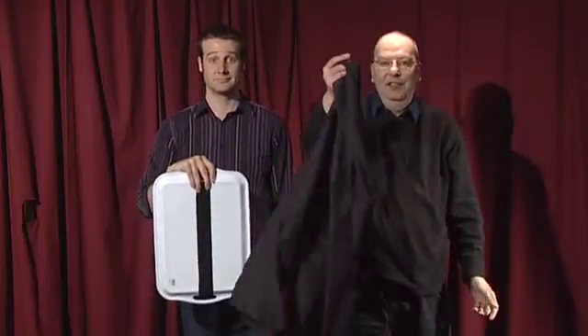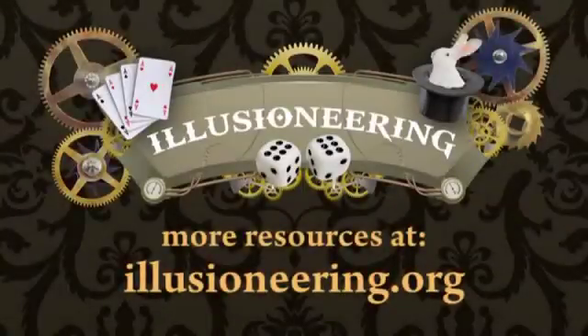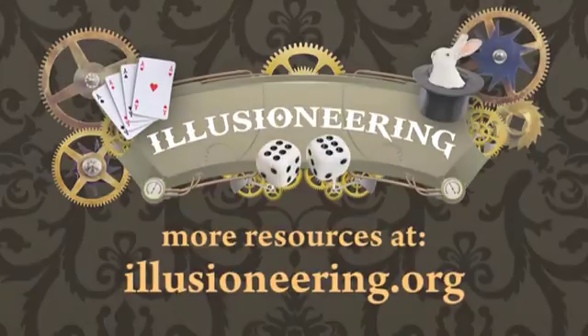And yet it can vanish. For more about the maths and science behind this and other magic tricks, as well as PDFs and video resources for teachers, please visit illusoneering.org.